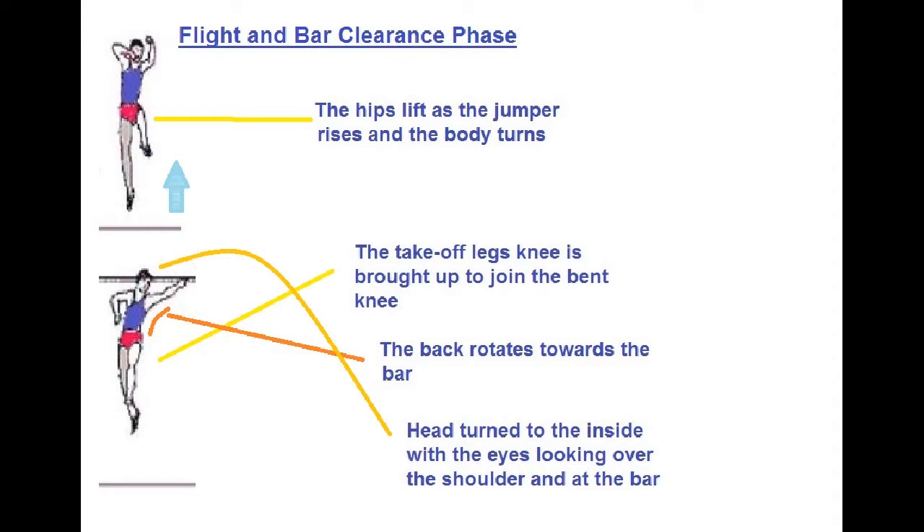In the flight and bar clearance phase, the hips lift as the jumper rises and the body turns. The takeoff leg's knee is brought up to join the bent knee, and the back rotates towards the bar.